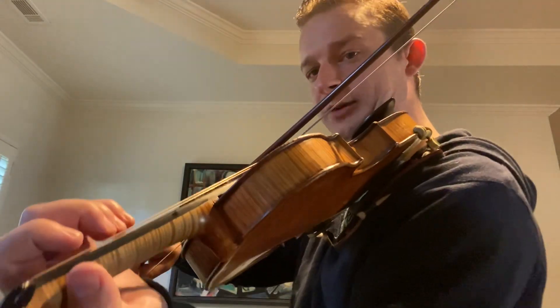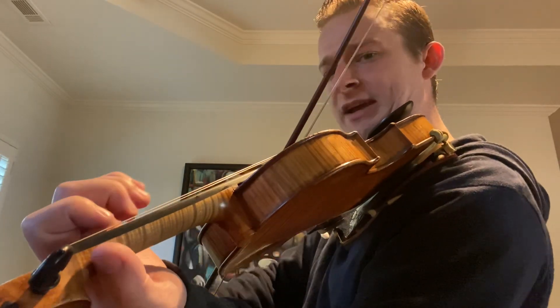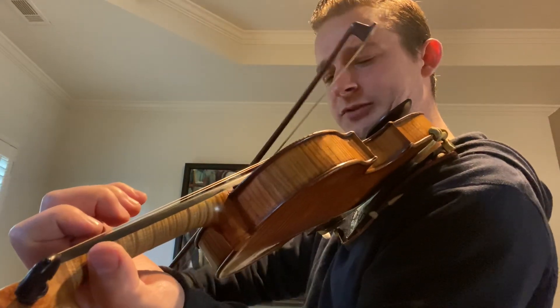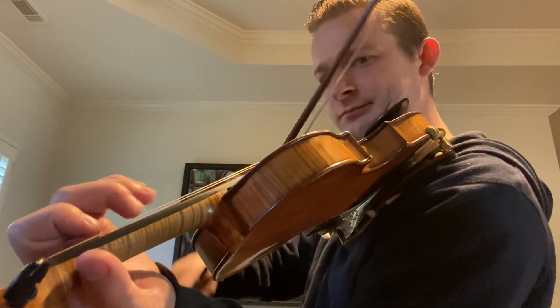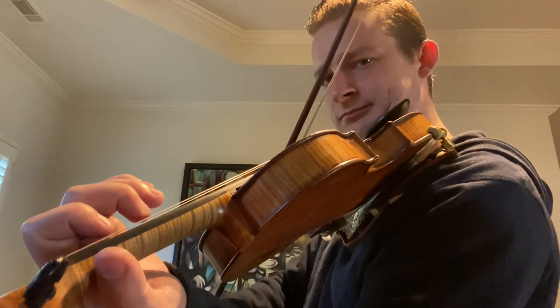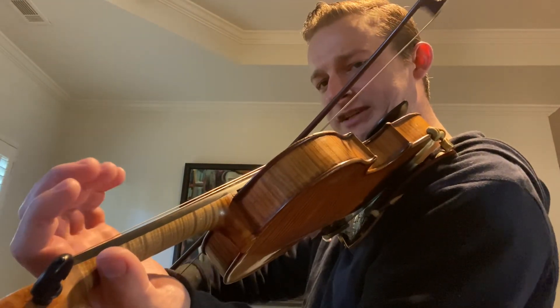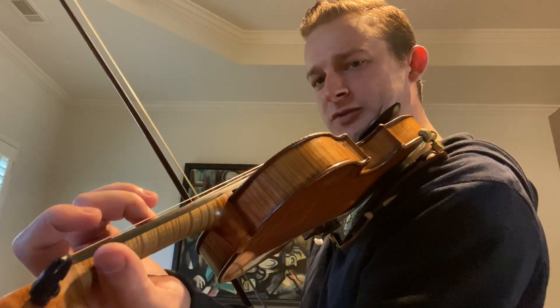I'm going to teach without double stops first. Open, one, two — A, A. Let's do that again. And that's an F sharp. B, A, F, D — and it's one, open, two, open.